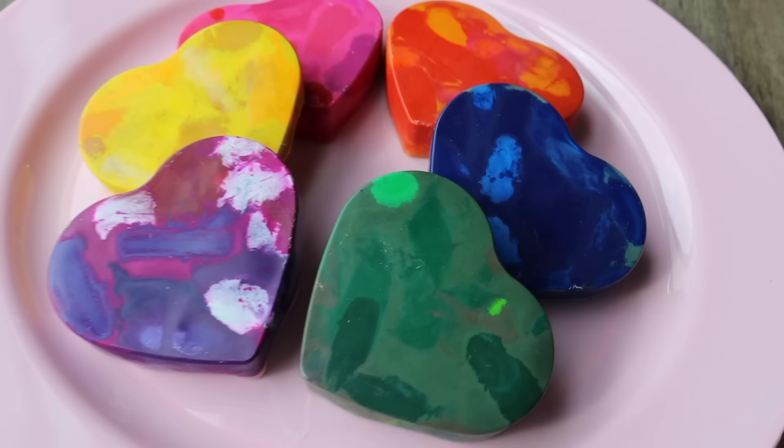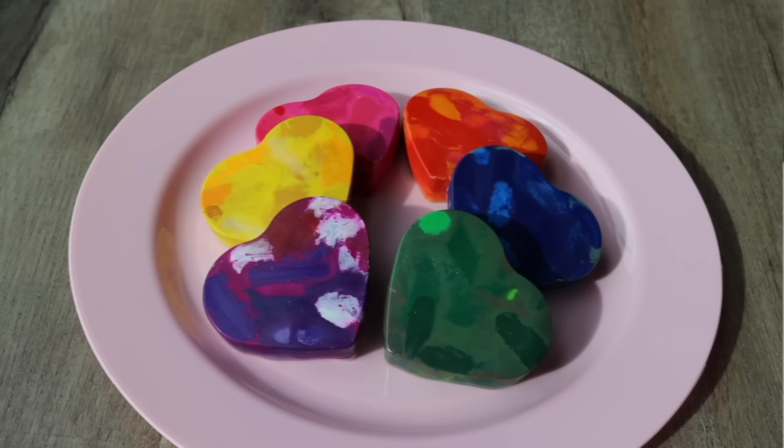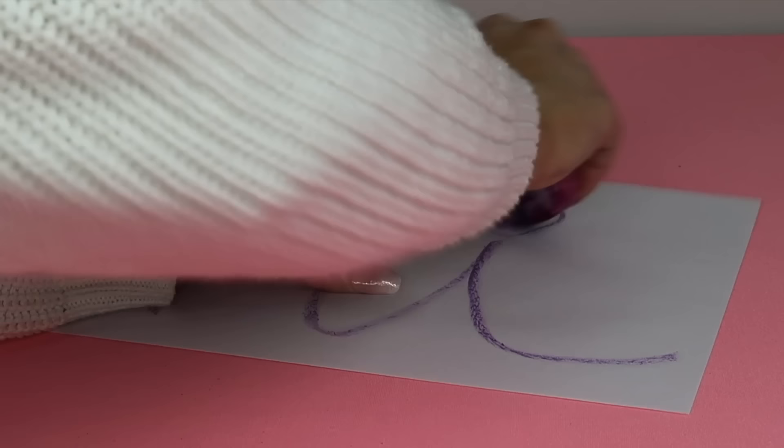And here's how my heart crayons turned out. They are absolutely beautiful — I love the different shades and how the colors mix together; they're almost like tie-dye crayons. And just in case you were wondering, yes these do still work, and I think this would be a really fun project to do with your kids.